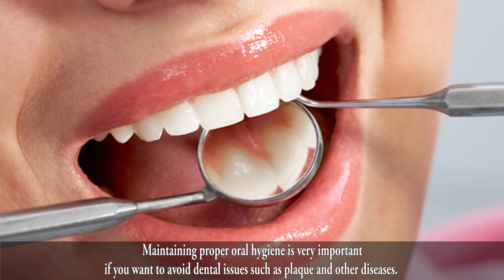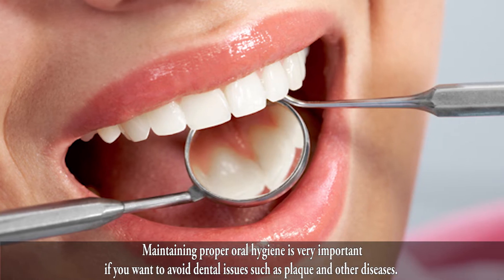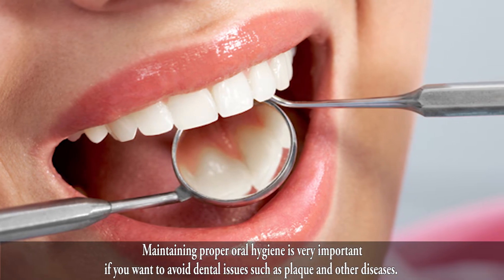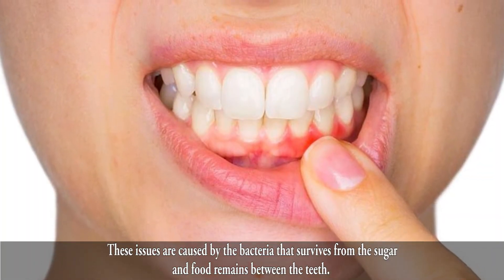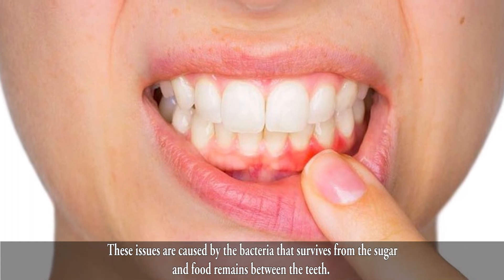Maintaining proper oral hygiene is very important if you want to avoid dental issues such as plaque and other diseases. These issues are caused by the bacteria that survives from the sugar and food remains between the teeth.